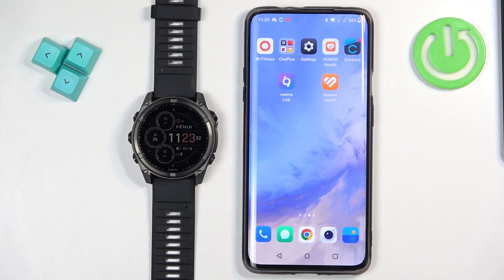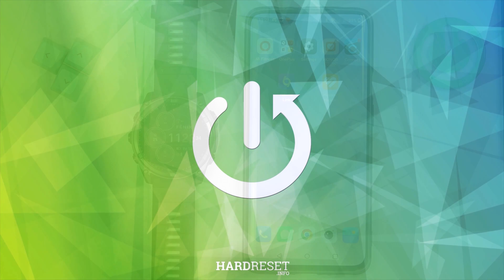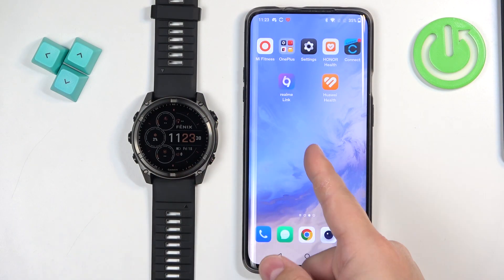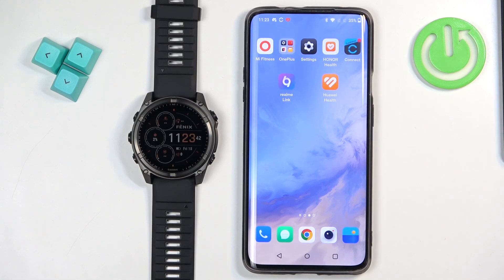Welcome. In front of me I have a Garmin Fenix 8 Solar and I'm going to show you how to download additional watch faces on this watch. Before we start, if you want to download additional watch faces, your watch needs to be paired with a phone via the Garmin Connect application. And once the devices are paired together, we can continue.